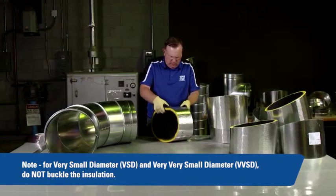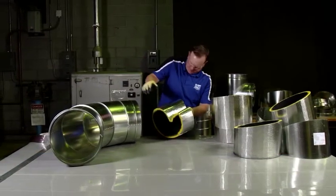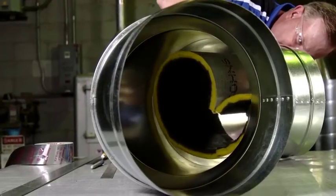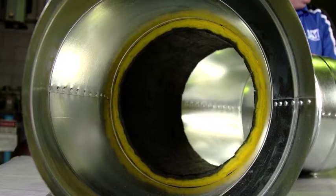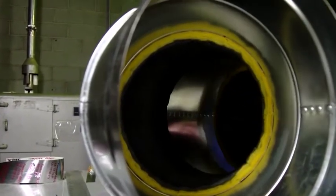Now take the piece that will fit in the middle of the duct and buckle it into a heart shape. Slide the Spireacoustic Plus into the middle of the duct, ensuring that the seam where you clamped the gore band is in line with the seam of the duct. Release the insulation and allow it to expand into place.